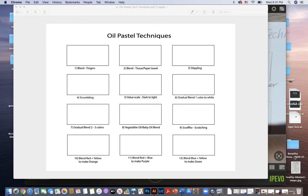Hello everybody, today we are going to be learning about oil pastel techniques. We're going to be using a chart as a template to learn 12 different techniques. Let's get started.